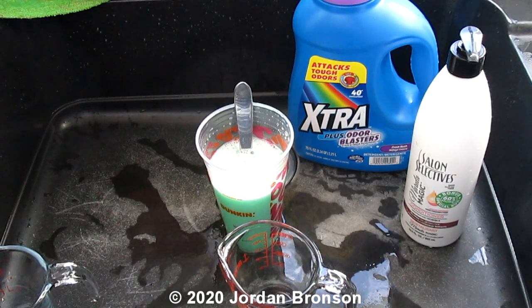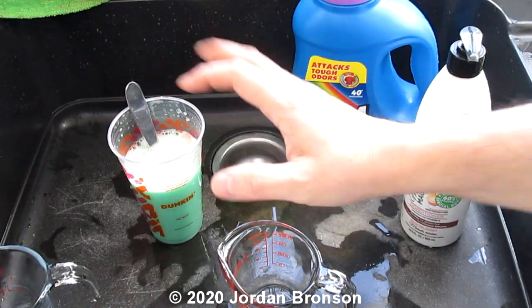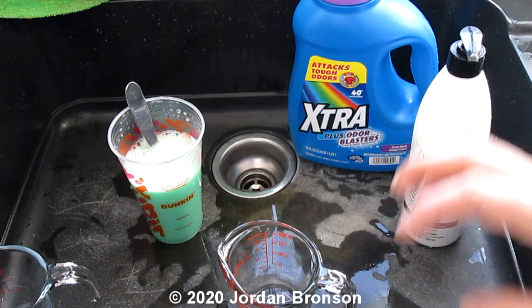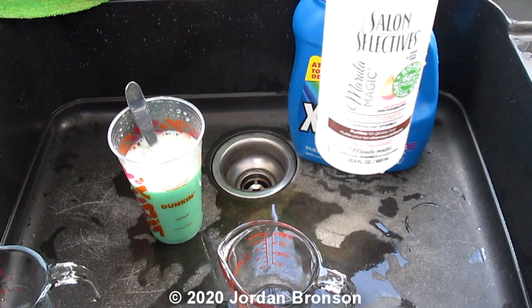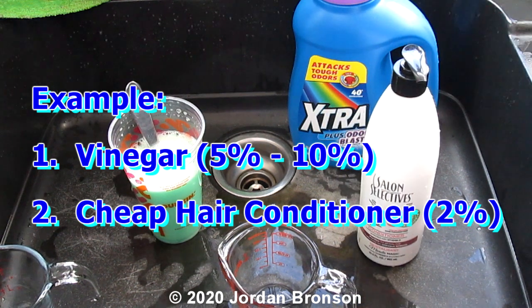So you saw the testing clips and there were no bubbles — that's what my mixture looks like. All you need is either white vinegar or hair conditioner.